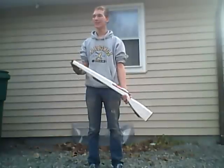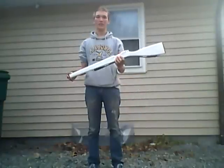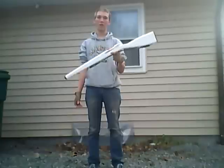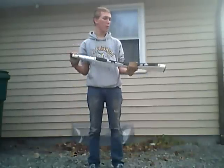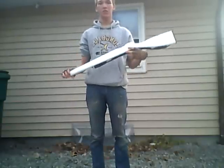Hi guys! So today I'm going to show you how to use a Color Guard rifle. This is the 39 inch Color Guard rifle, it was about $35. I'm going to show you the parts on the rifle and then after that I'll go into drop spins.